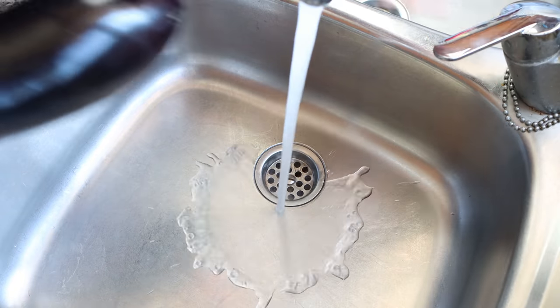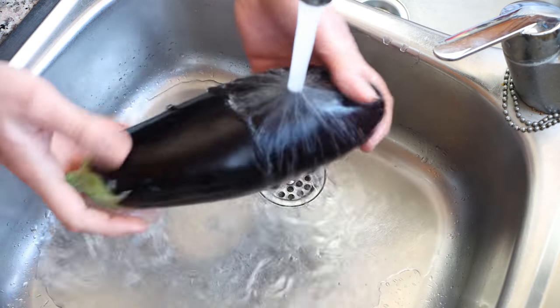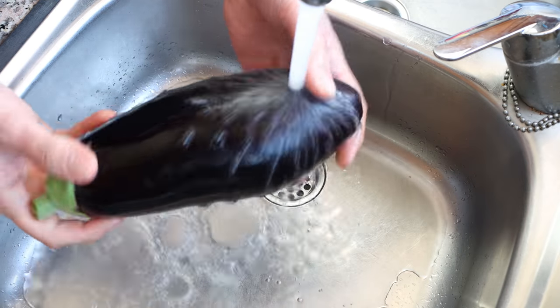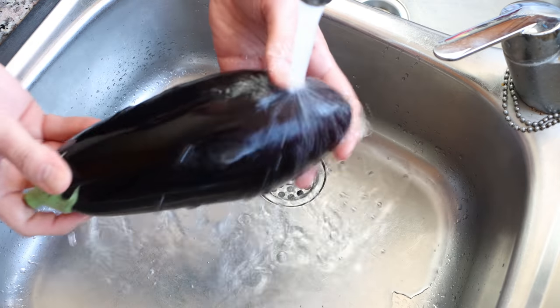We're going to begin by grabbing one eggplant — also known as an aubergine — rinsing it under cold running water, and then patting it completely dry. I know this seems like common sense, but you would be surprised at how many people forget to wash their fruits and vegetables before they cut them. It's truly such an important step.